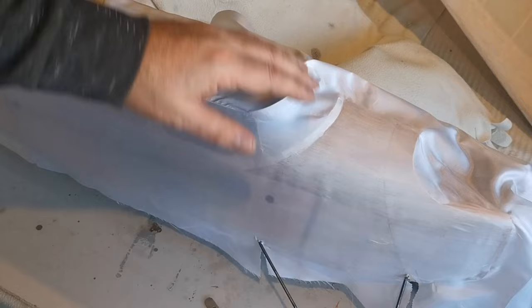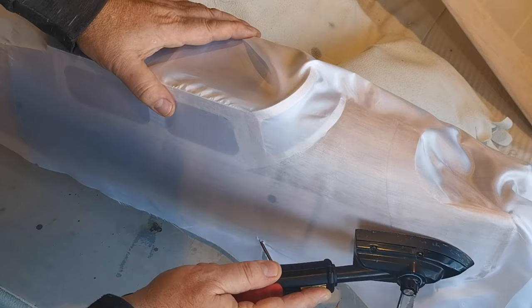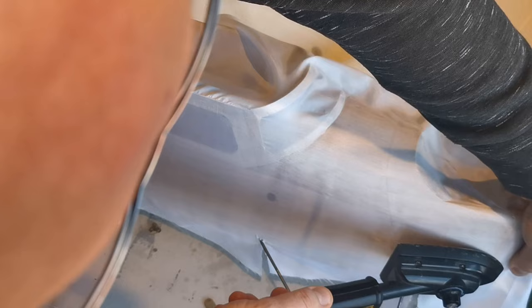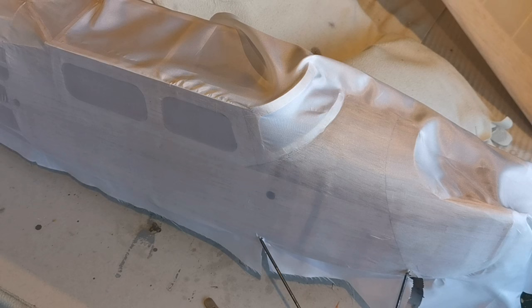This just goes to confirm my belief that this is a very effective covering. I've used far worse coverings - some film coverings have been awful. Obviously Solarex was great stuff to use, but you can't get your hands on it for love nor money; it's no longer produced. Oratex is a very good substitute but it's also a very expensive substitute, especially when you're talking about a big model like this. I hope that's useful - the next time you see it I'll be ready to slap some dope on it.